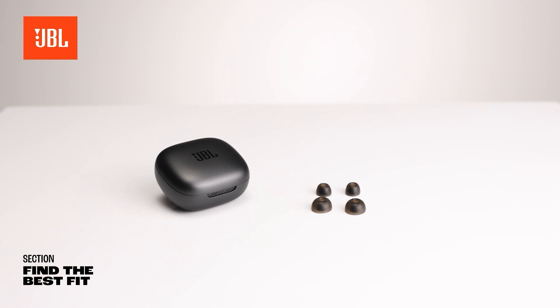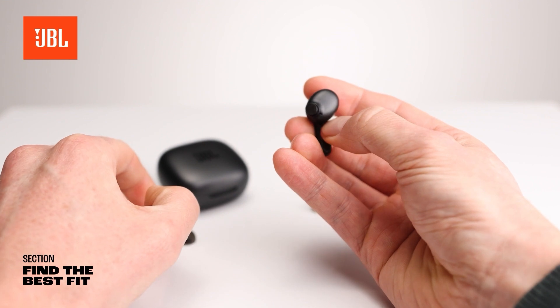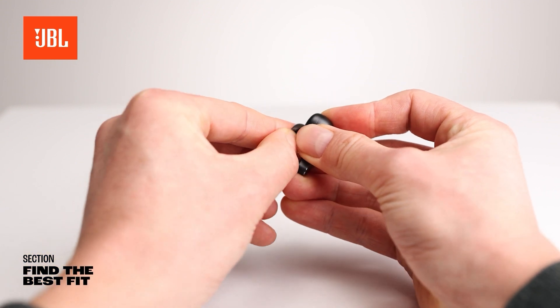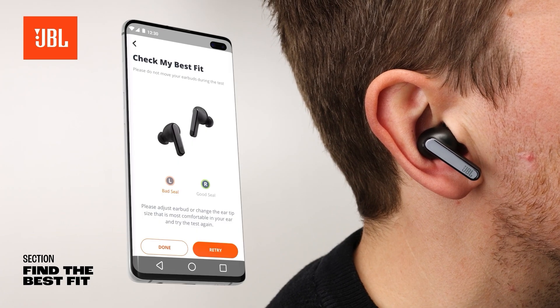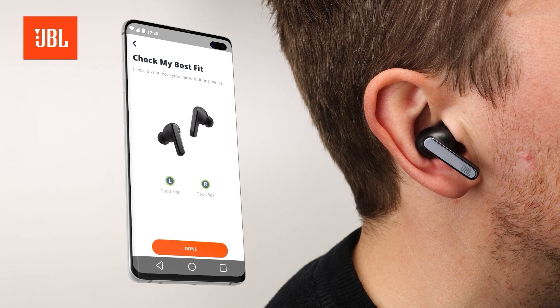To replace the ear tip, hold the earbud with one hand and pull the ear tip off with your other hand. To place a new ear tip, take the size of your choice. Next, apply some pressure to place the ear tip on the earbud casing. Then, select the Check My Best Fit feature in the app again to test whether the new ear tips are doing their job.